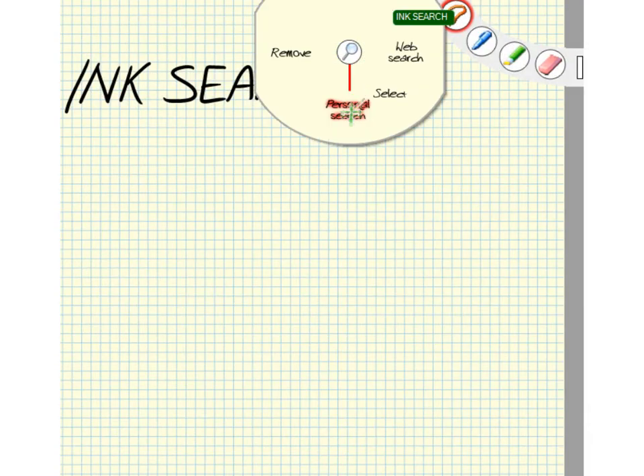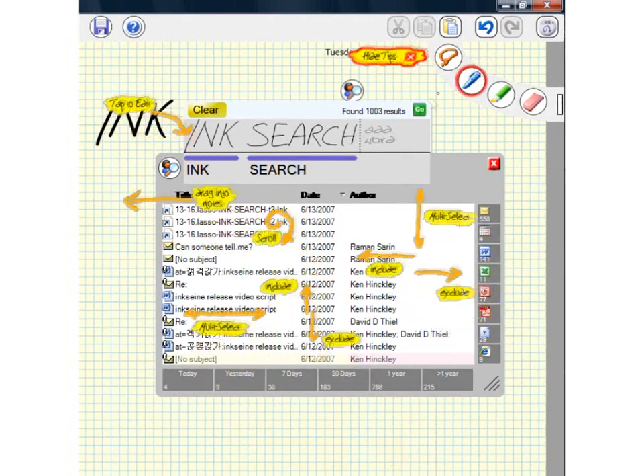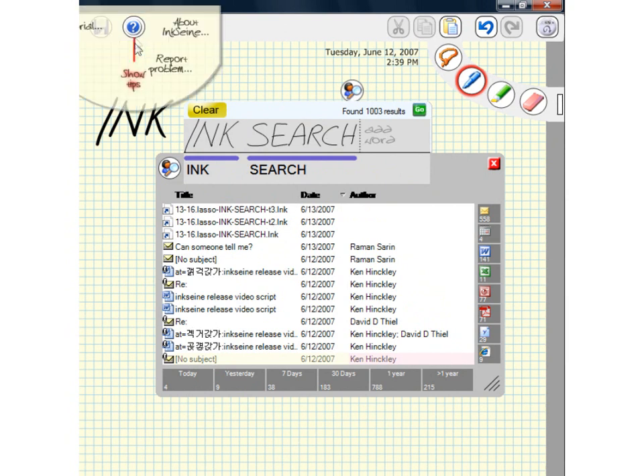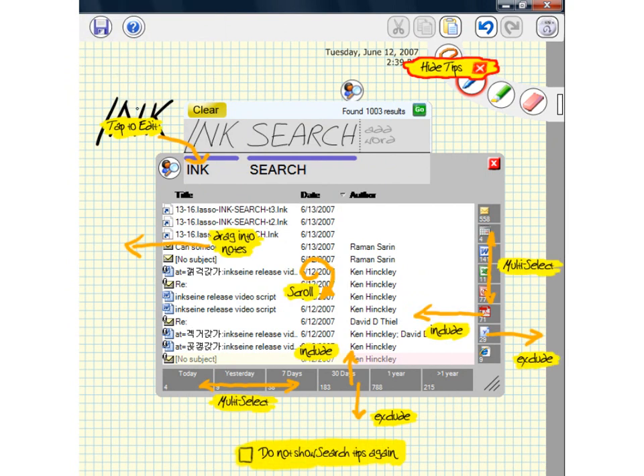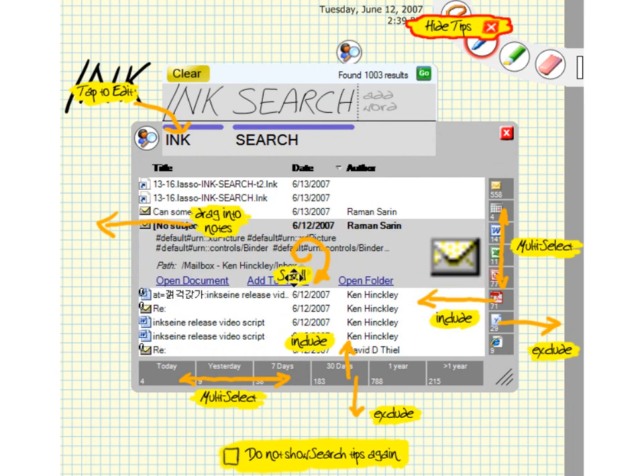An overlay with gesture tips appears the first time you open the search panel. You can ignore the tips and close them, or use the show tips command to bring them back. The tips help you learn the search panel gestures, such as circling the pen to scroll through the results.